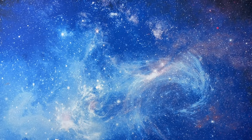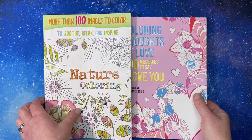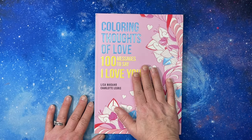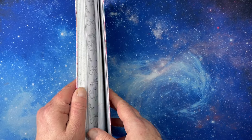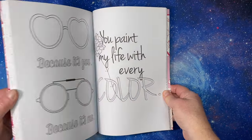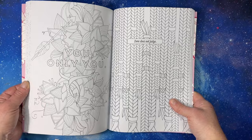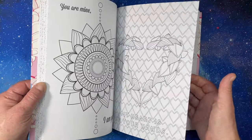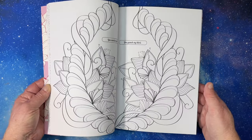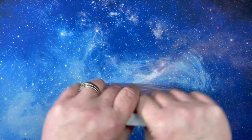There were two books I couldn't find flip-throughs of. This one — Coloring Thoughts of Love: 100 Messages to Say I Love You — is intriguing. I love hearts and things like that, but this one is kind of weird. The paper is so nice and thick, which is a shame. I'll donate it to a good cause. I'm not going to fight with Book Outlet to return it, so I'll just give it a good home.